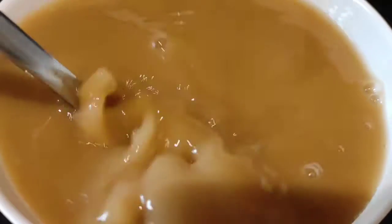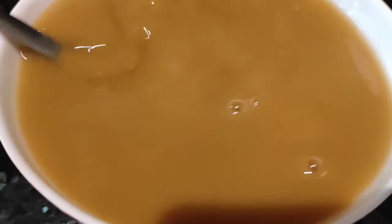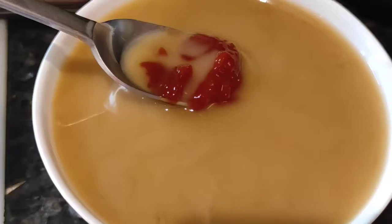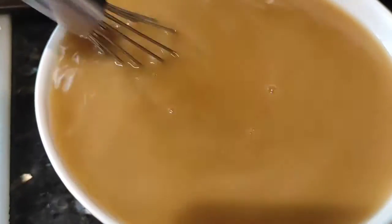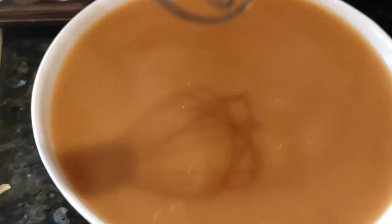I-mix ko lang siya guys, sabay-sabay ko na siya mamaya yung ilalagay sa pan. At lalagyan ko siya ng ketchup. Ilalagyan natin ang ating ketchup, in-mix na lang natin siya. Ready na.